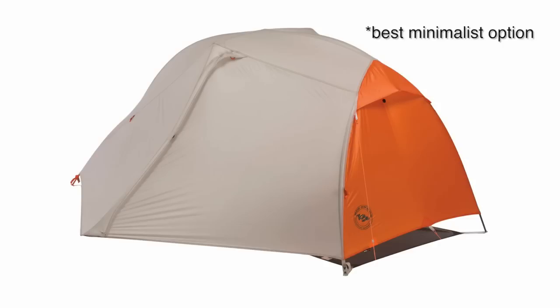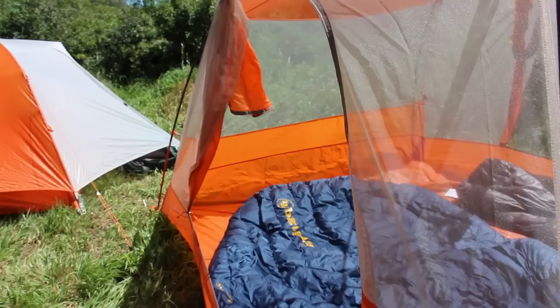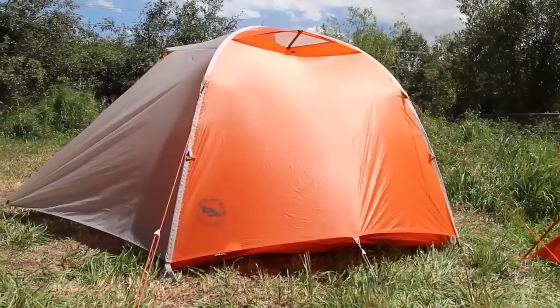The Copper Spur HVUL is also available in a second color option: Olive. We've taken the tried, trusted, and classic Copper Spur series tents and made them stronger, lighter, and roomier, so you'll be more comfortable, secure, and resting easy in the backcountry and wherever your adventures take you.